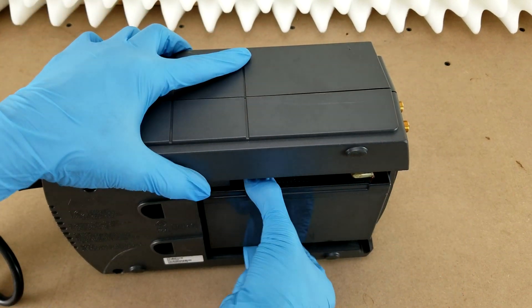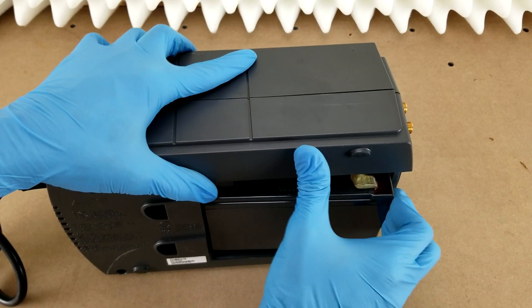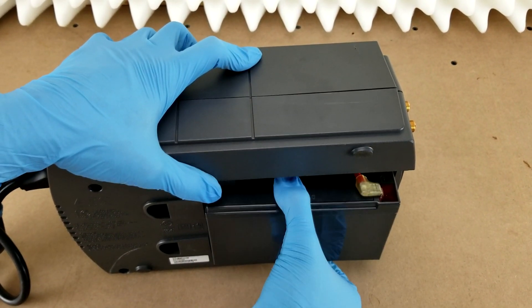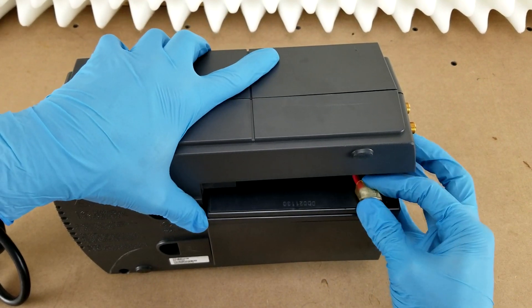Since this battery is bad, it's starting to swell, which is making it extraordinarily difficult to remove. Usually it won't be that bad.